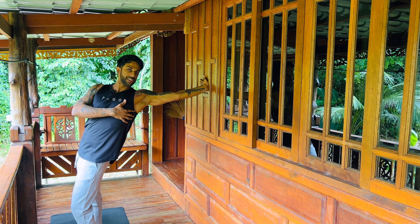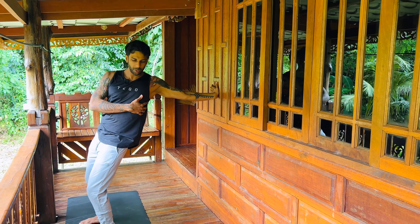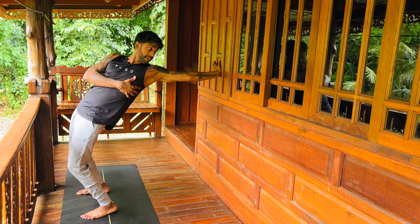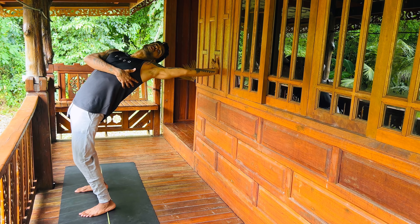Start a little high, press the hips forward. Notice how that feels — just waking things up, stretching into the shoulder, stretching into the hips. Bend the knees to add a little space.